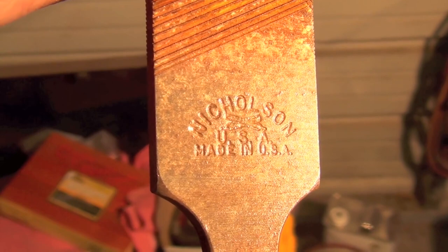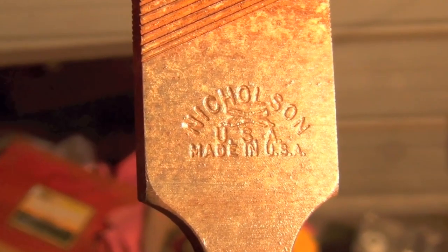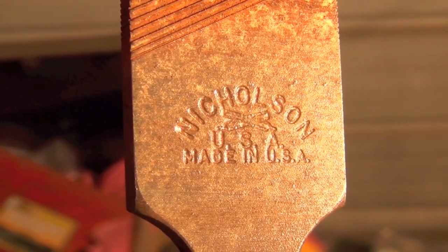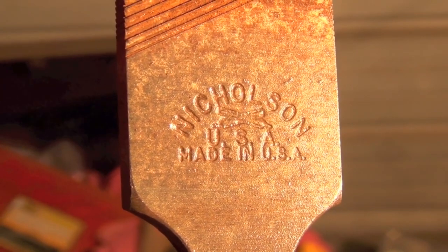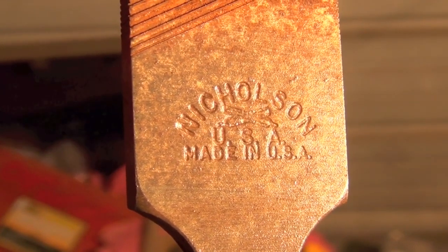The ones you buy at places like Lowe's and Home Depot, in my opinion, leave a lot to be desired. These old American files sure are cool, and you can usually, if you keep an eye out, pick them up dirt cheap at yard sales and apparently even Goodwill and places like that.